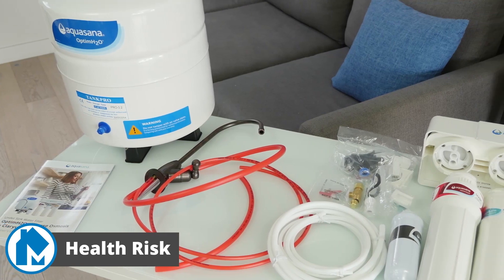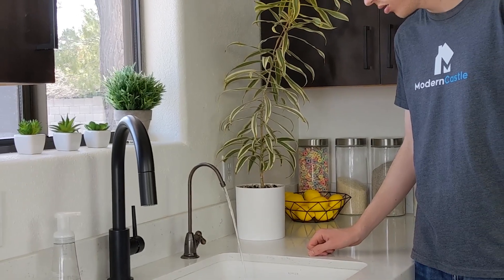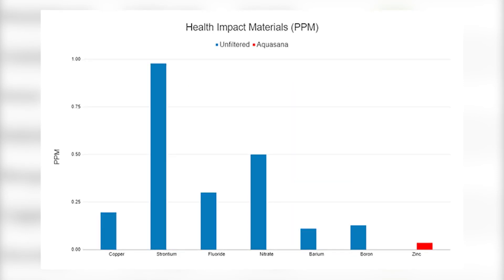Let's dive deeper into the performance by starting with our health risk analysis. The health risk report showed positive results for the Aquasana RO system. Our unfiltered water showed many contaminants that can negatively impact a person's health — including chloroform, molybdenum, uranium, copper, strontium, and more.